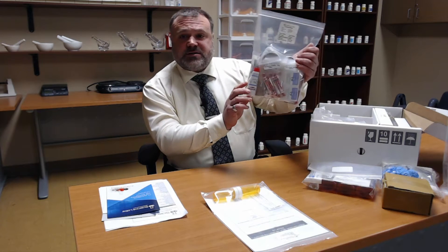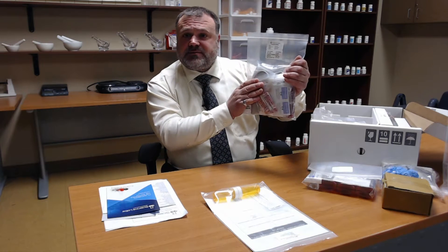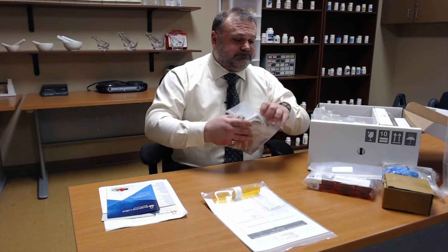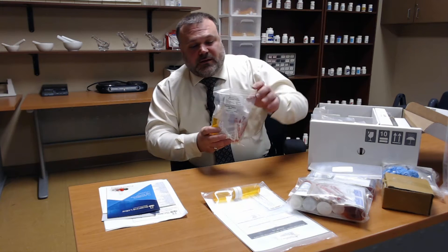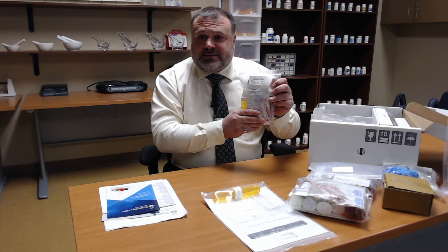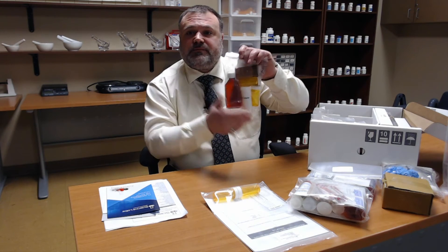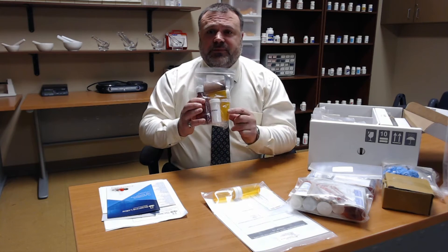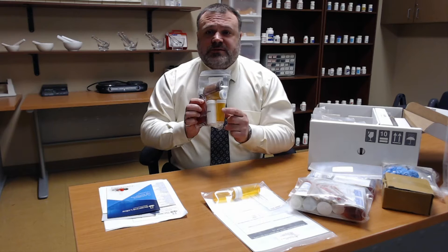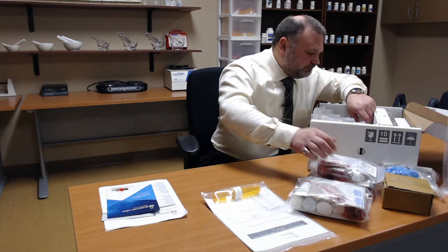The compounding kit also has your ointment base, your cream base, alcohol prep pads, and some salt tablets that you'll be utilizing. This is an equipment practice lab. We have more placebo tablets, more Smarties, some prescription vials including an ointment and cream vial, the prescription dispensing vial, and another liquid vial.